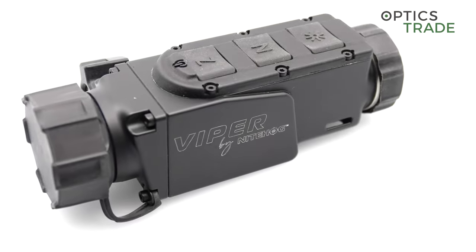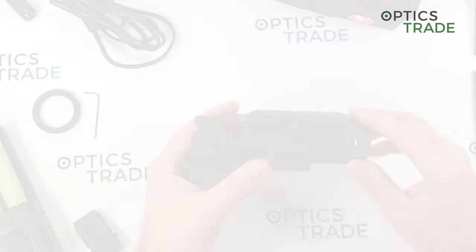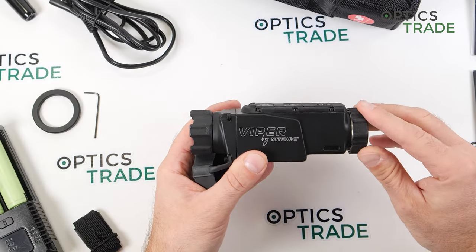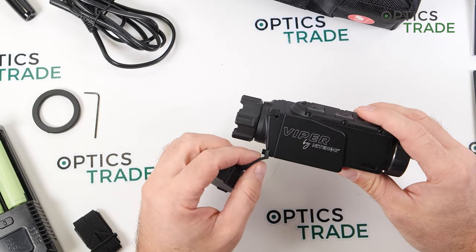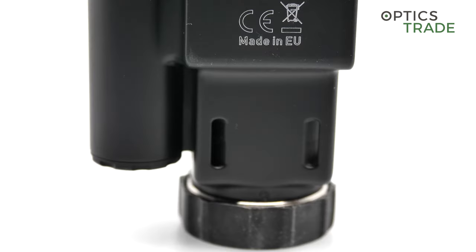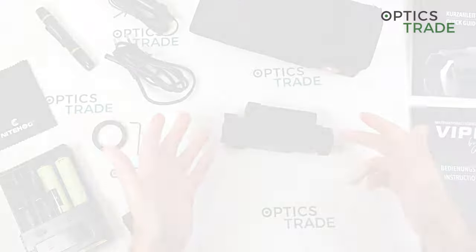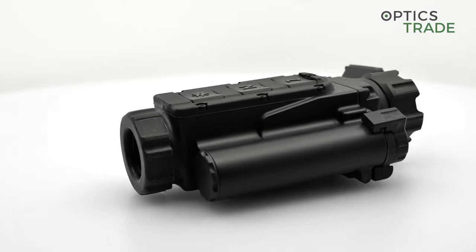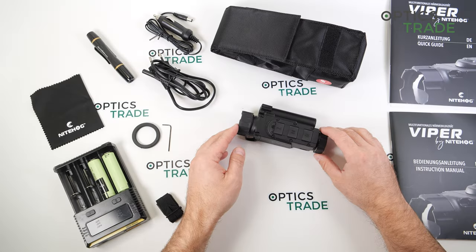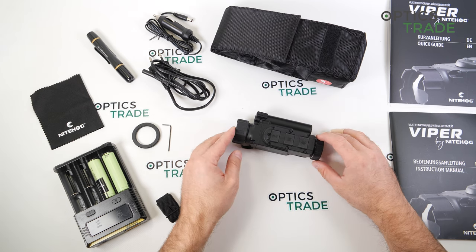For those following the thermal imaging segment in Europe, you probably know that Nighthawk is quite an established player. The roots go back to Bulgaria, and for the last six to seven years they've been based in Germany, so all of their devices are made in the EU. They come with a five-year warranty, which is unique in this segment — the longest available. They have a service department in Germany, and even though it says made in EU, some parts are probably still made in Bulgaria and assembled in Germany.